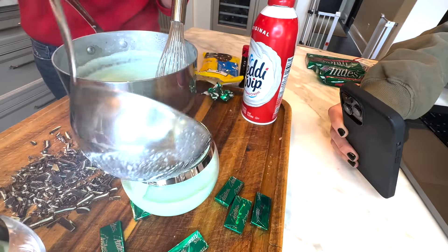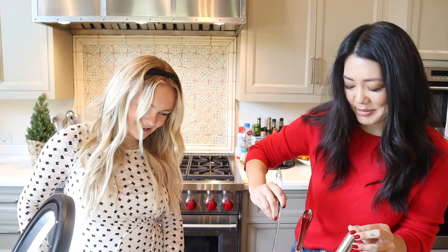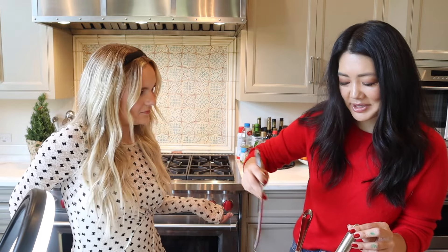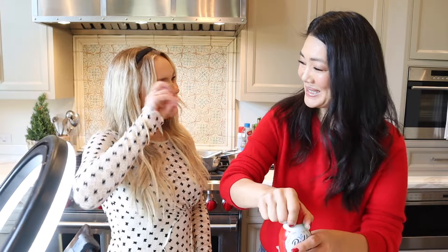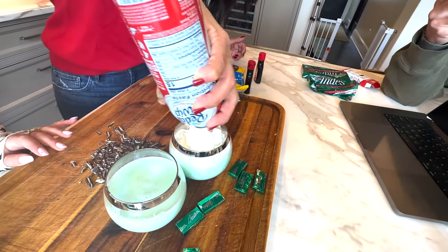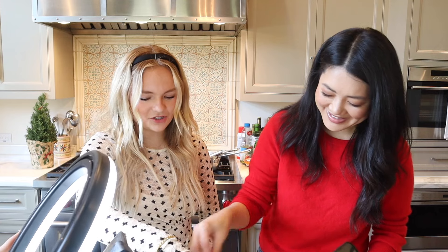I'm going to ladle this in. That looks so good! This is actually perfect for like a leprechaun drink too — you can put any color in really. You can even do red and green and make it a Santa-looking drink with whipped cream as like a beard. That would be so cute. I'm going to pour some whipped cream — my kids clearly went after it. Take your little mints and just decorate a little on top. How cute is that? Oh my gosh, that looks so good!